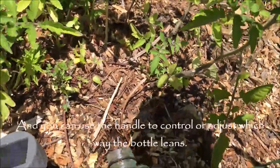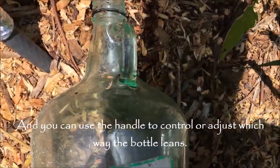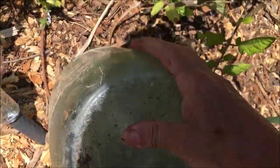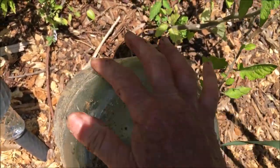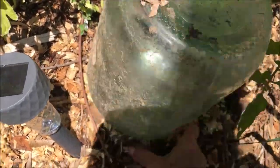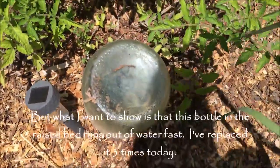You can actually use this part to control which way the bottle leans — if you want it to lean back, it won't go forward as much. That helps direct the direction of the bottle. But what I want to show you is this bottle runs out of water fast — I've been replacing it about three times today.